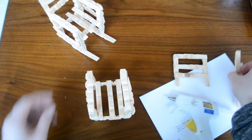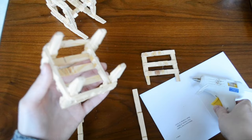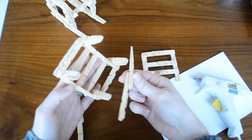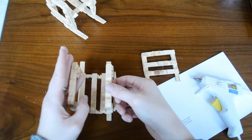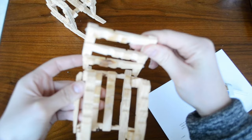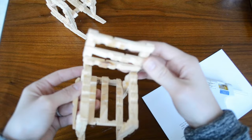Now comes the fun part — adding the other two main pieces to our chair body. Start with the rockers. To attach them, flip the chair upside down and put hot glue on all four legs, then attach it to the flat side of the rocker. Just like that. Now add the back of the chair by putting a little bit of hot glue right at the bottom and setting it along the back. Just like so.